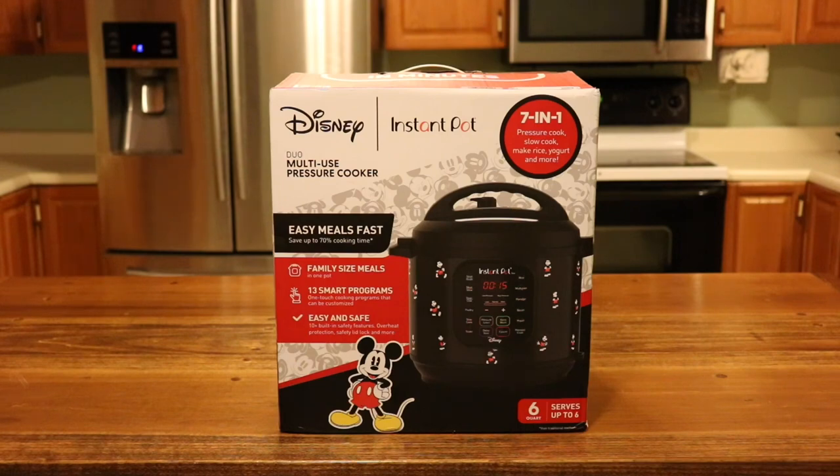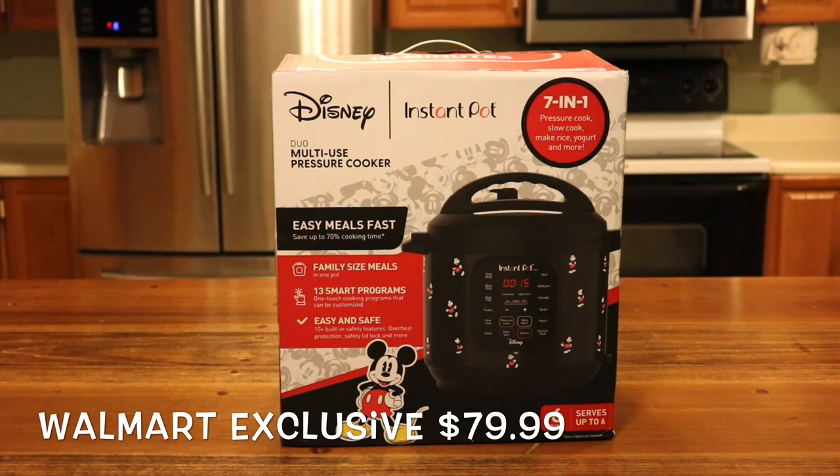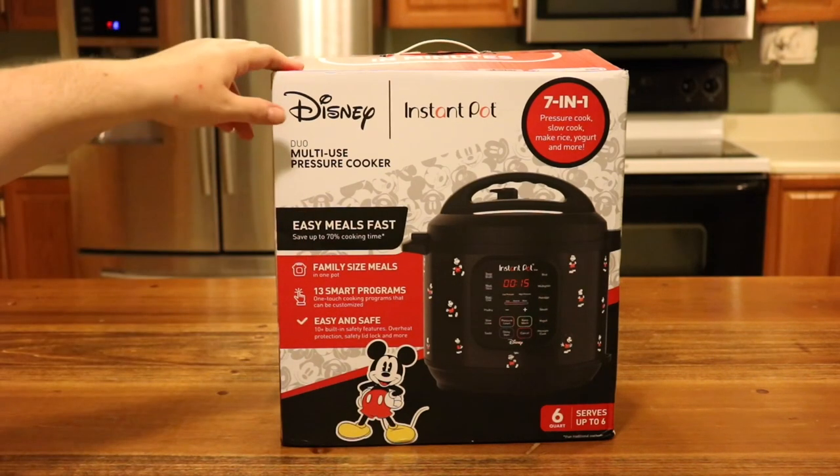The Instant Pot Disney Mickey Mouse is the Duo version, so it does have the yogurt button. When I first heard this was coming out I was kind of concerned it was going to be the Lux model and not have the yogurt button, but it does have the yogurt function.